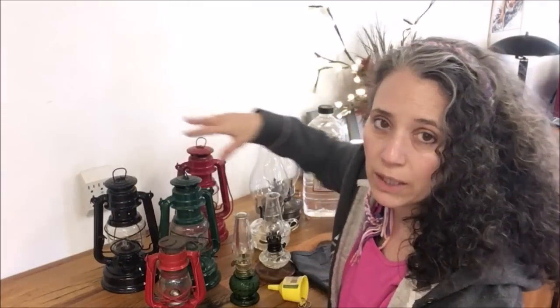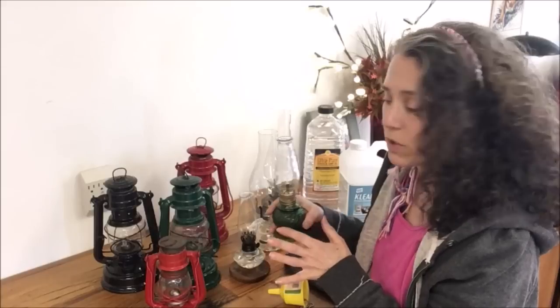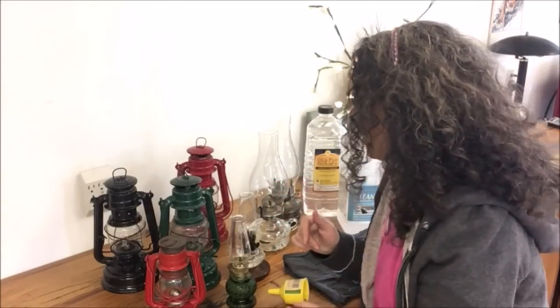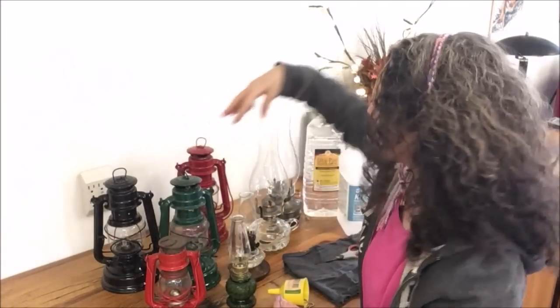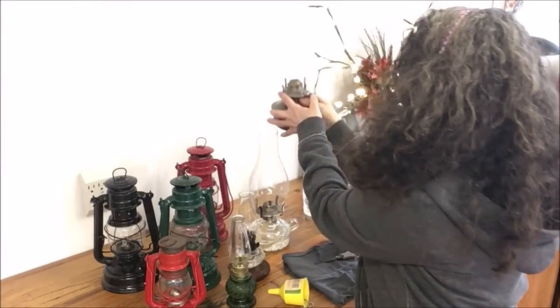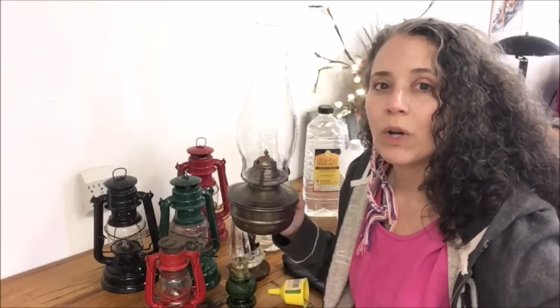I recommend these German lanterns — they are a little more expensive but they're a good reliable lantern. I also really like the mini ones; this one sits on my dining room table. I have several of these I keep in the bathrooms for just having a low light, because you just don't need that much light in a small area. The little ones can serve their purpose, but they're not great for lighting up a bigger room.